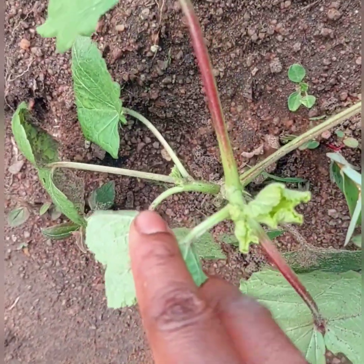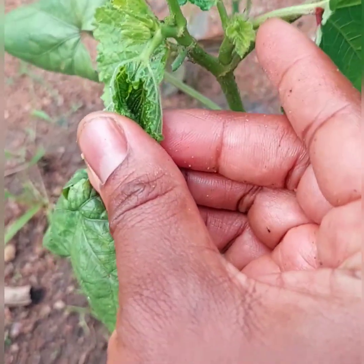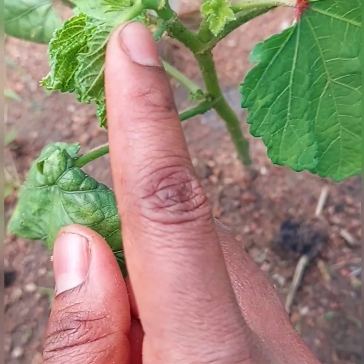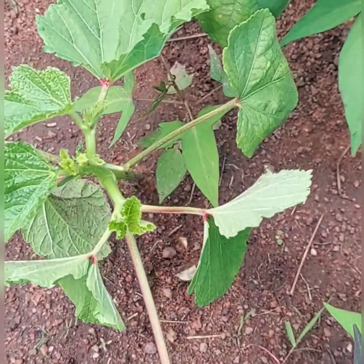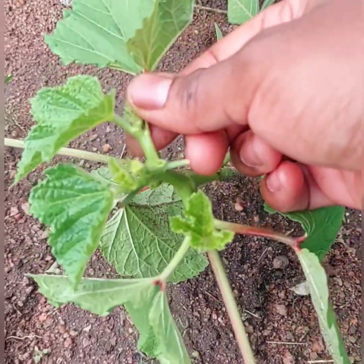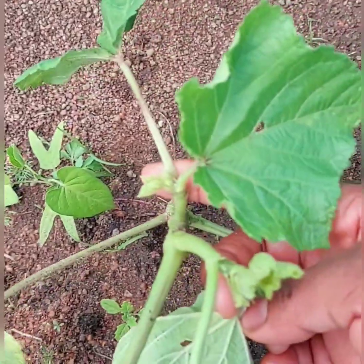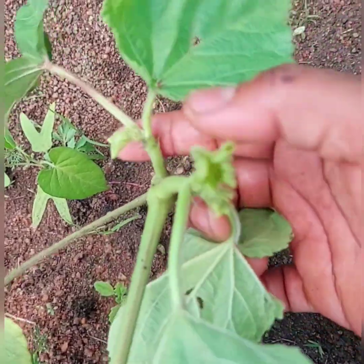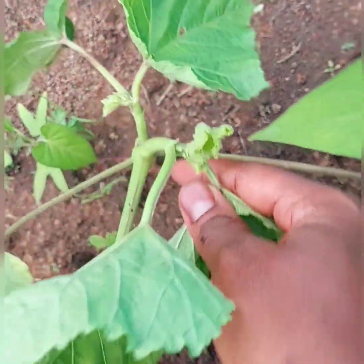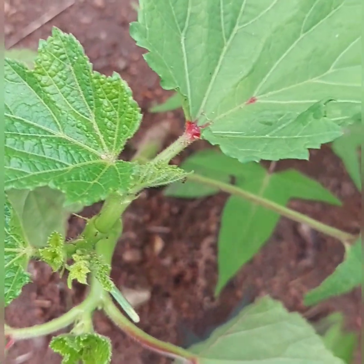After a week you'll start seeing some results, as you can see — more than one shoot is coming out from each okra plant. In some plants you can see three, in some four new shoots developing from the okra plant. In this way you'll get a maximum harvest from each plant. Anyway guys, thanks a lot for watching — please like, share, and subscribe.